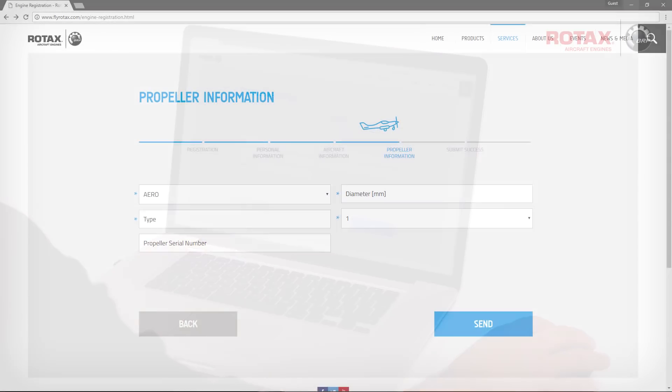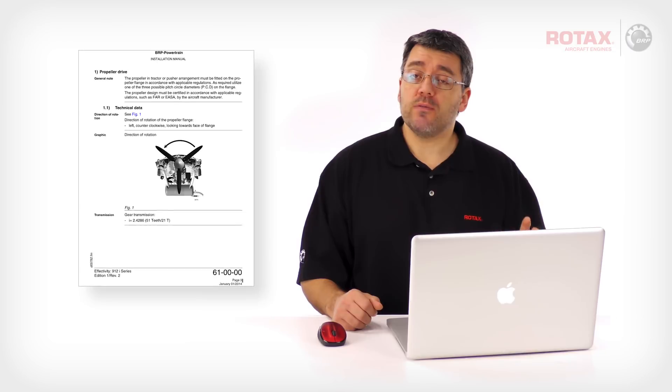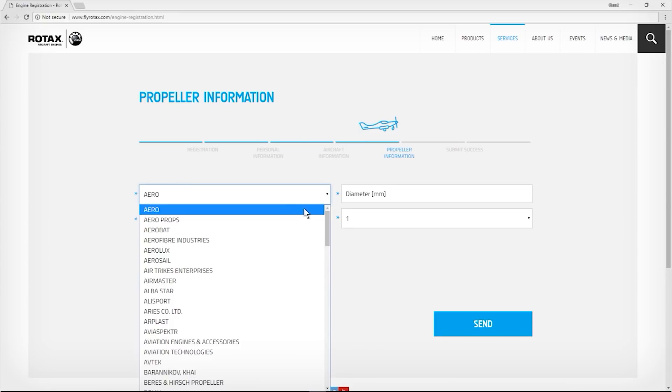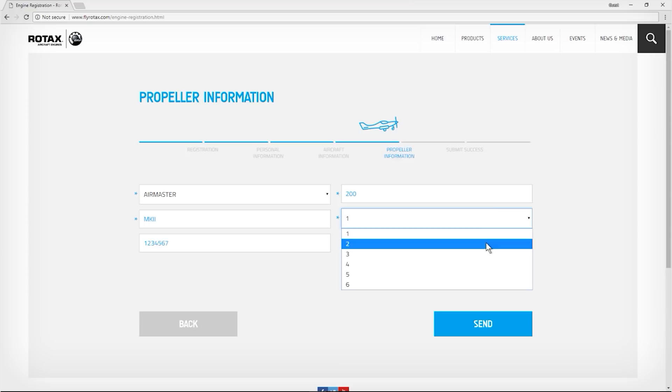On this last page, you'll be asked for details of your propeller used on the engine. Why does the Engine Registration System ask for propeller information? There are specific requirements for propellers used on Rotax aircraft engines, such as maximum torque and maximum mass moment of inertia. Details on propeller requirements are found in the latest revision of the relevant engine's installation manual. With the propeller manufacturer, model number, propeller diameter in millimeters, and number of blades entered, click on Send.